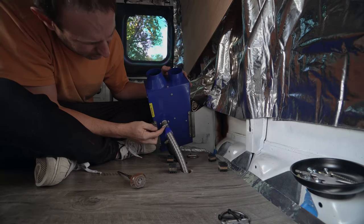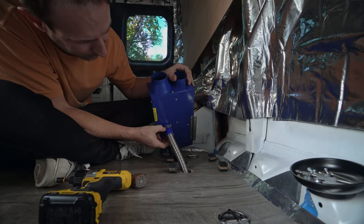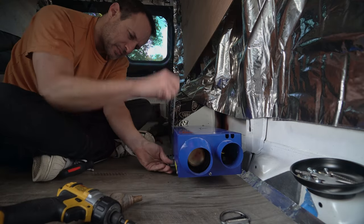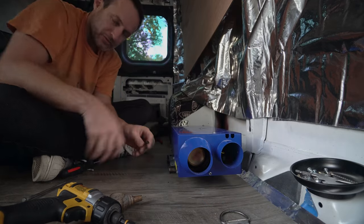I was able to slide this all the way on now and it's flat. That feels lined up to me. Last screw.